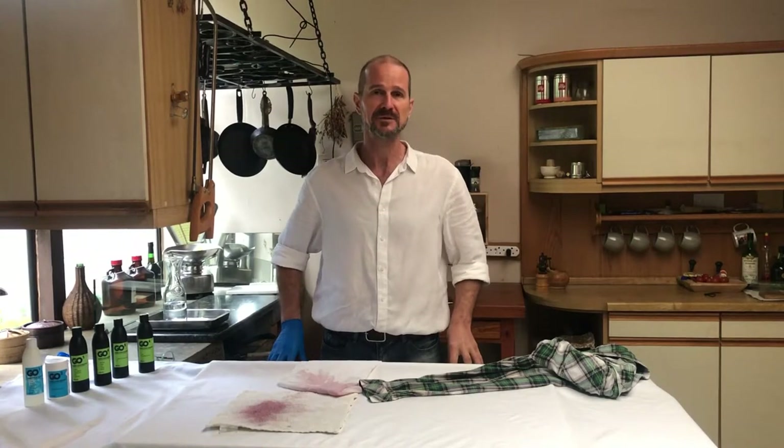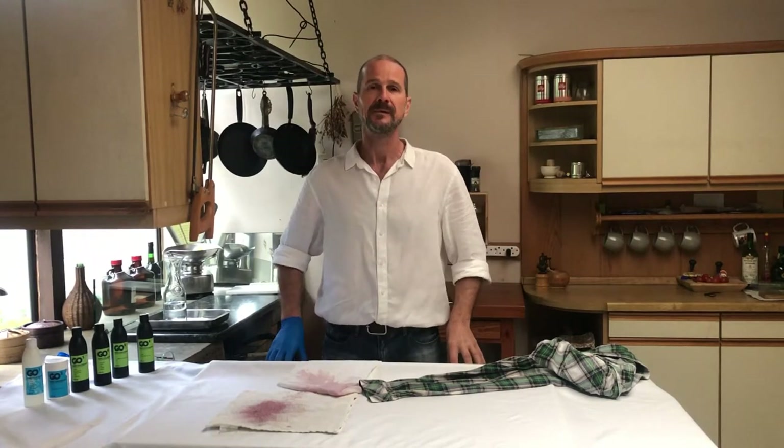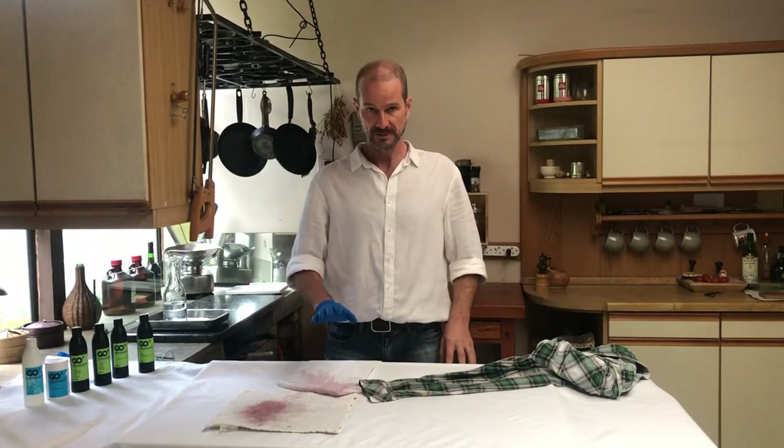Welcome back to another stain removing session. My name is Ivan. Today we are going to treat red wine stains.